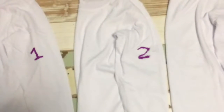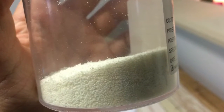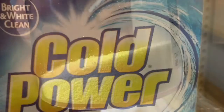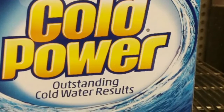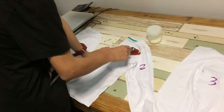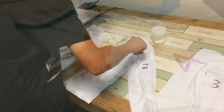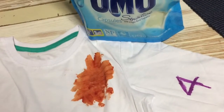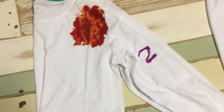I will be asking two other people to help me determine the levels of stain. The first washing detergent I will be testing is Cold Power, and I will be testing this on shirt number two. I will use a spoon to spread the tomato paste along shirt two. To ensure that it's a fair test, I spread the tomato paste evenly among the three shirts.